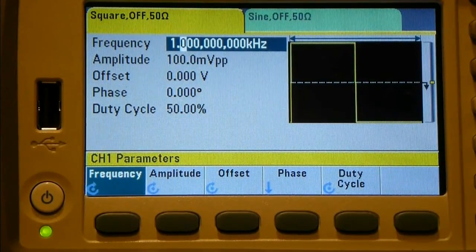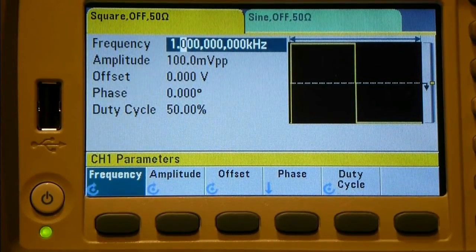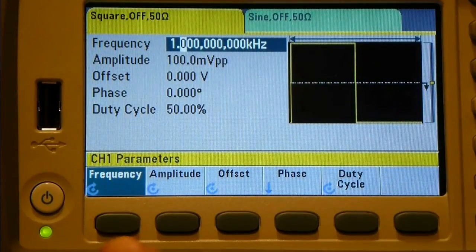Duty cycle allows you to change the high and low time ratio. Instead of the default 50/50, you could have it high for only 25% of the time and low for 75%. This is quite handy for driving something like a servo to test positional information - for a radio control car, for example - since servos typically use a 1 to 2 millisecond pulse width at a certain frequency. I might even have some servos around to hook up.